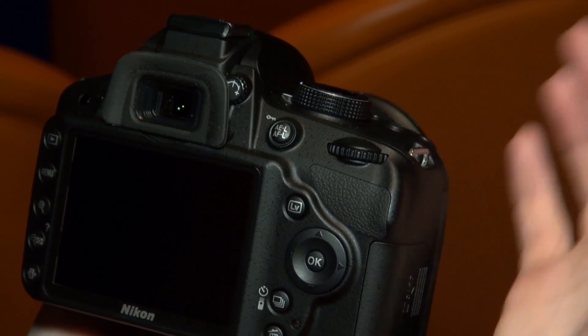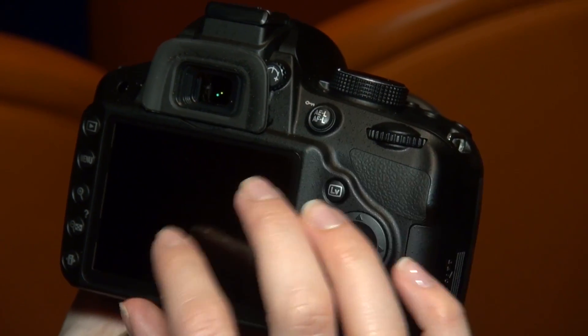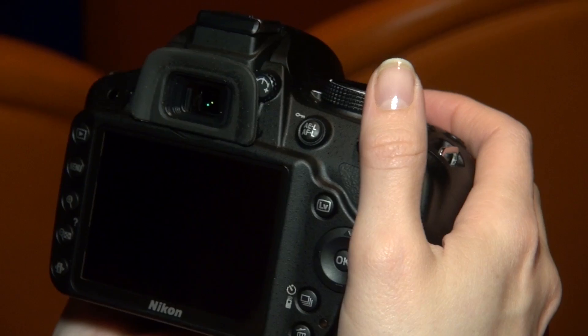Nikon has also increased the resolution of the screen on this model, so you're now up to a 921k dot screen. Also, if you're struggling with reflections, you can use the optical viewfinder here, so you can always hold it up to your eye and take the shot that way.